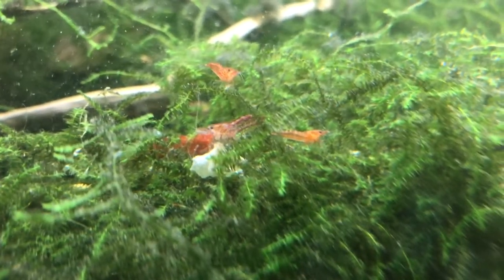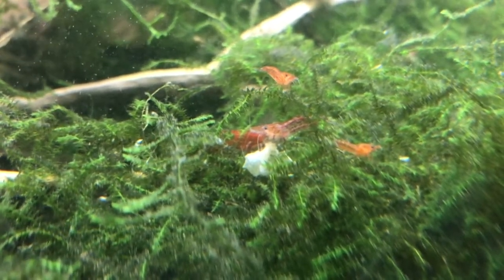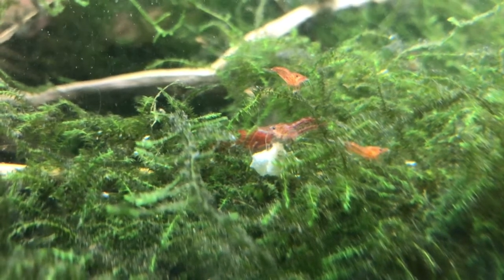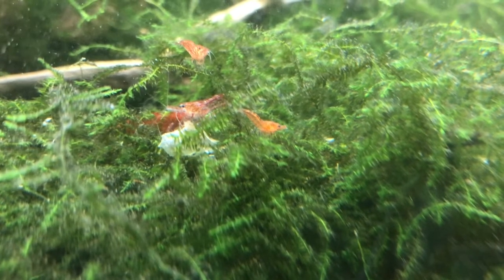Here we have some of the smaller ones — their colors are a little faded. Over here is a male, and this buried female right there in the middle actually has eggs. She carries the eggs underneath her tail and they'll gestate for about two weeks, then she releases them. The babies are free-floating for about five days and then they're able to swim and attach themselves to something and start eating on their own.